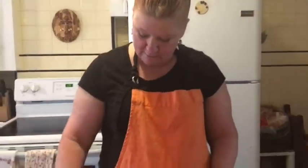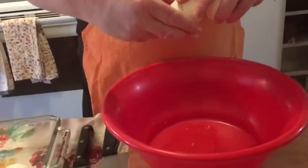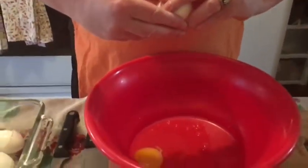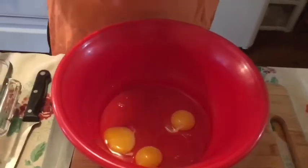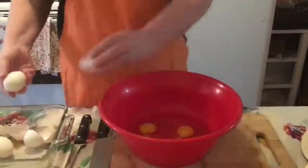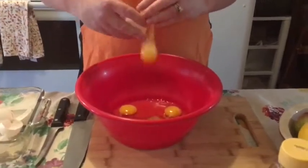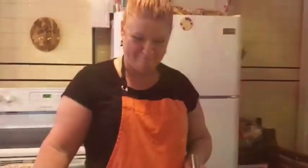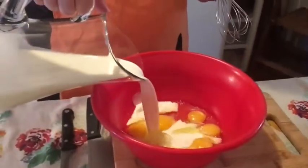I'm just going to crack these eggs right in here. So the next step, we're going to take half of this and put it in here, a little bit at a time. You may not need all of that.